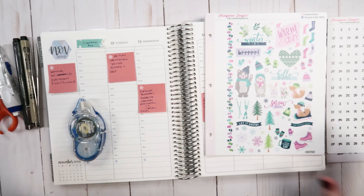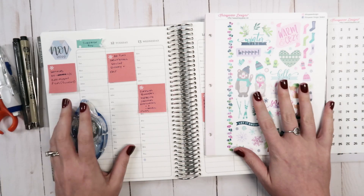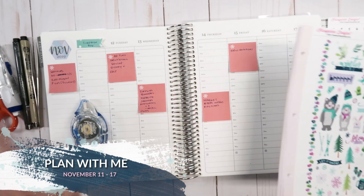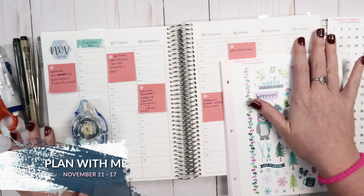Hey everyone, welcome back to my channel. Today I'm going to be doing another plan with me. I'm going to plan the month of November as well as the week of November 11th through the 17th.